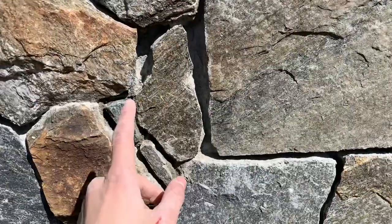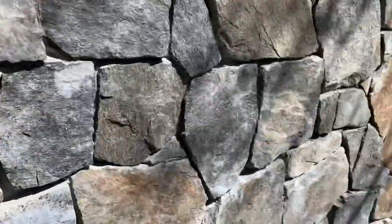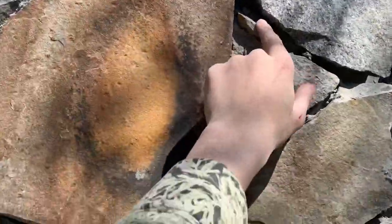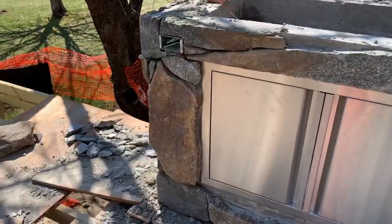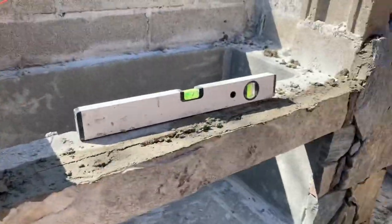Hey guys, quick update. I've been putting in chinks where they need to be and scraping out all the junk. As you can see we got this spot filled in a lot more than it was. We're gonna do something about this giant gap — I've been laying down chinks where they need to be laid. It's starting to come along. Dad's got most of this front done — see all these joints, how they're even but real tight? Looks real solid.